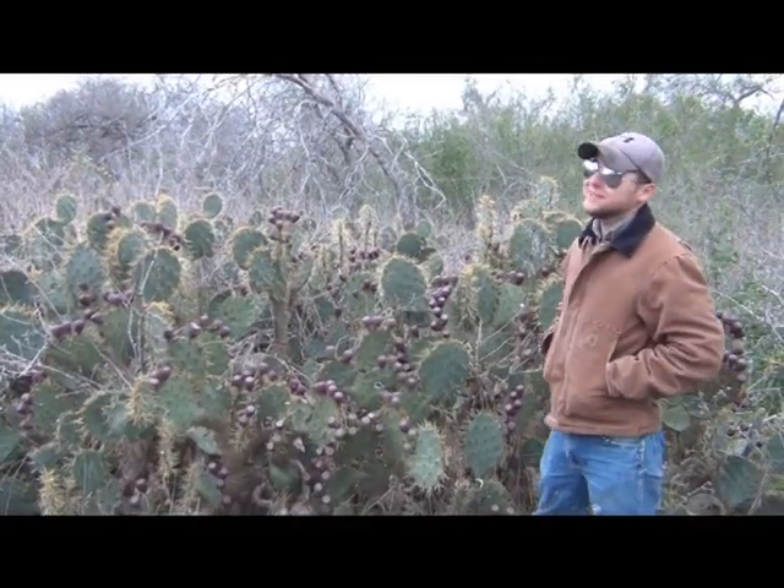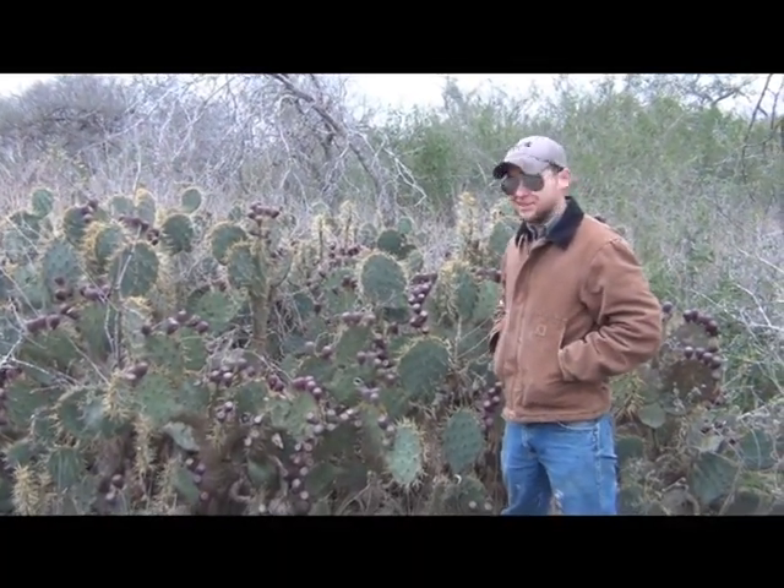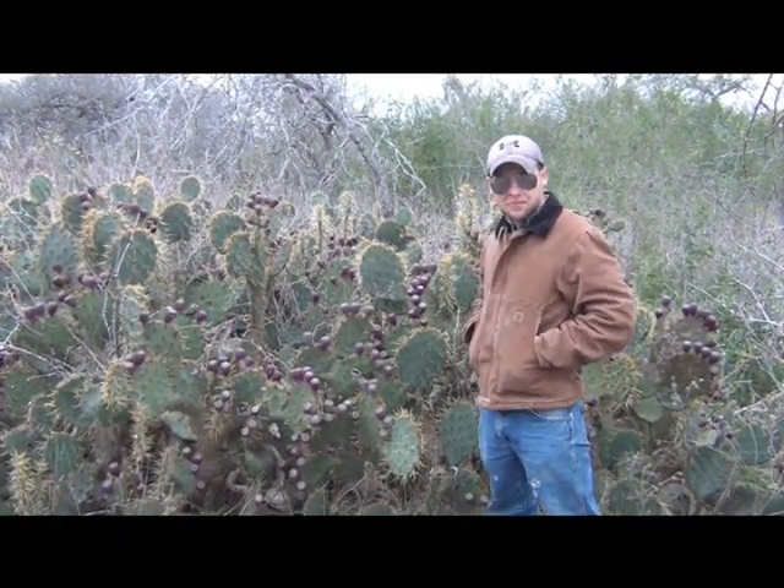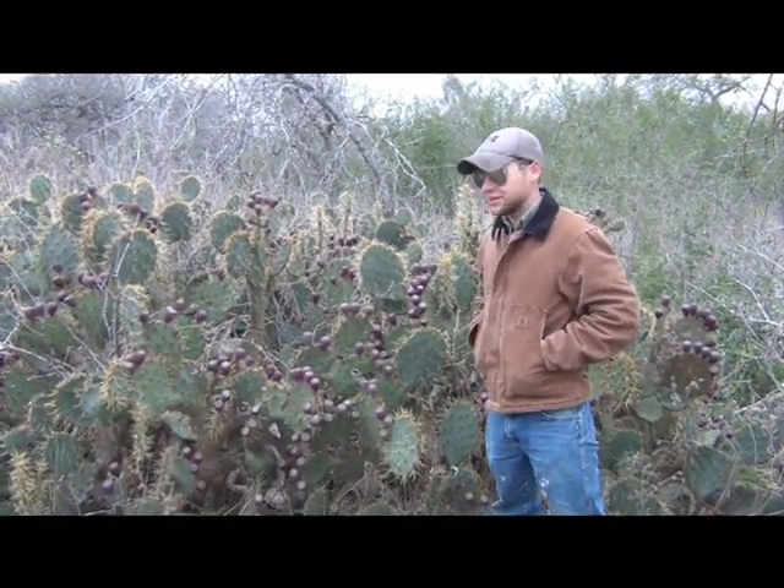We're down here in South Texas. It's coming to the end of December right now and if you can tell back here behind me, we've got lots of prickly pear cactus. If you've been here to the state, you know that we have plenty of this stuff.